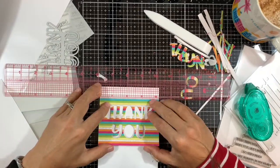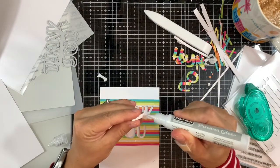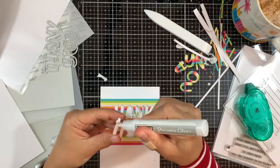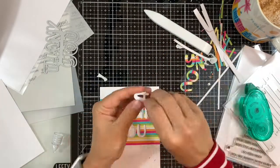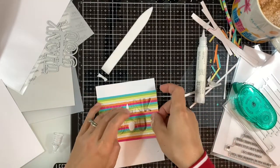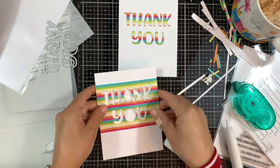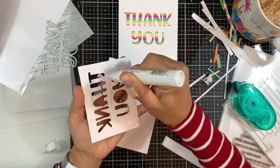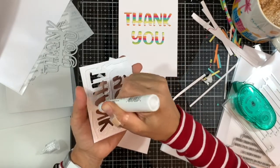I'm using some temporary adhesive to adhere the negative panel on top of another white cardstock panel and use that as a template to adhere the letters to spell Thank You, ensuring they're nice and straight. After I've adhered all of those, I'll just pull the negative away.